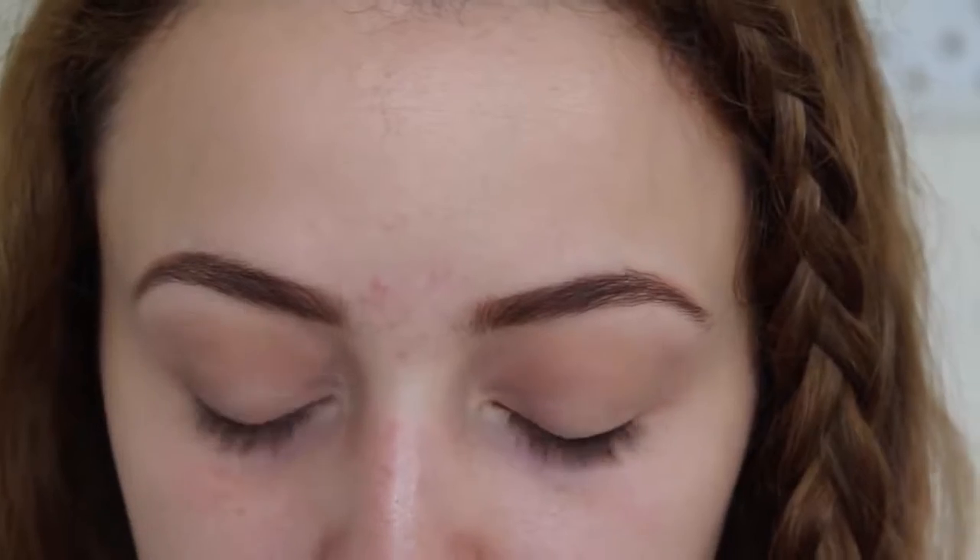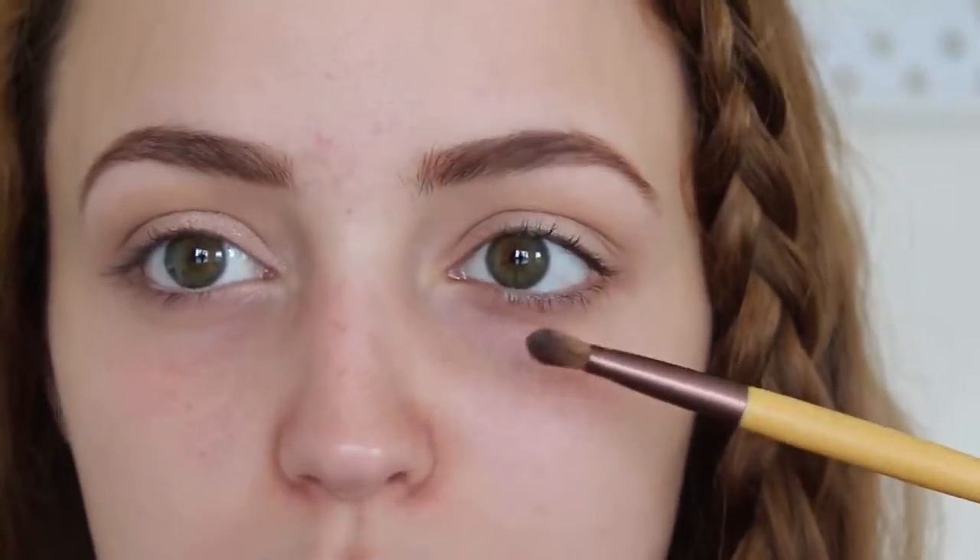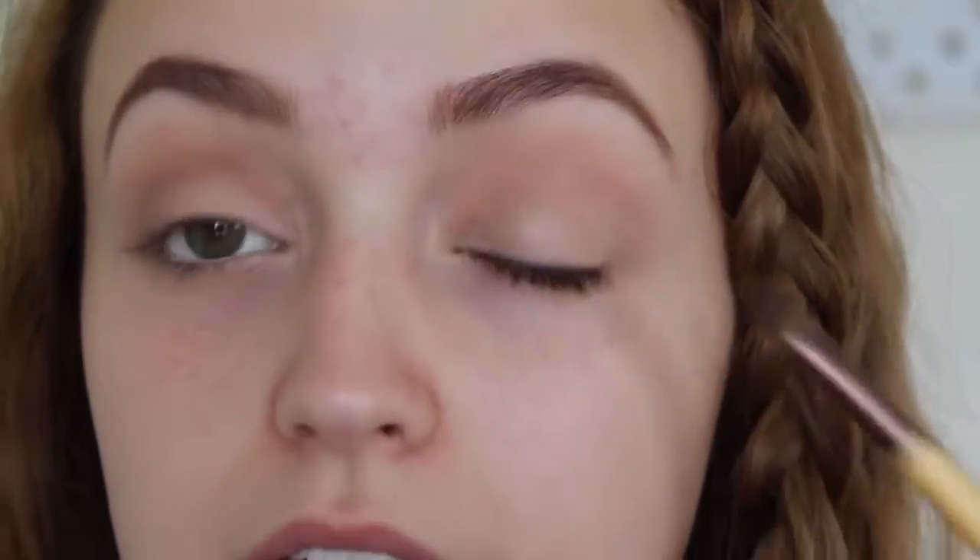Next I'm going to take another Milani eyeshadow called Bella Champagne — it's a really pretty champagne color. I'm going to take the shading end of a dual-ended brush from EcoTools, dip it right in, and apply this to the lid. This is just going to add some light to your eyelids so it's not all flat looking.